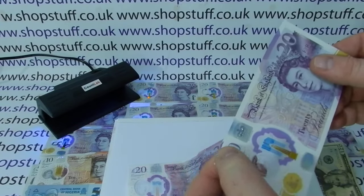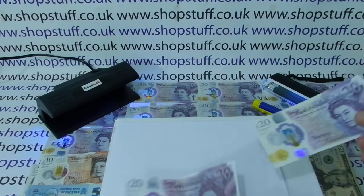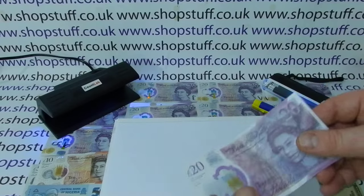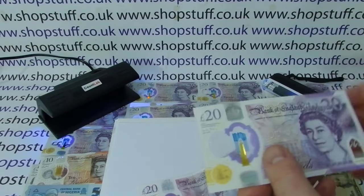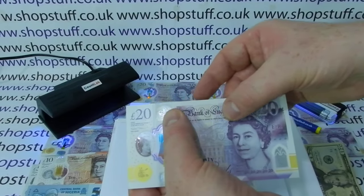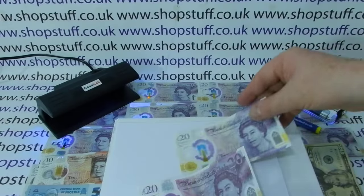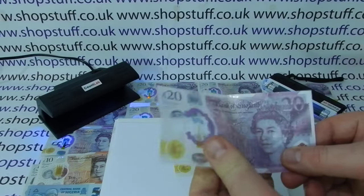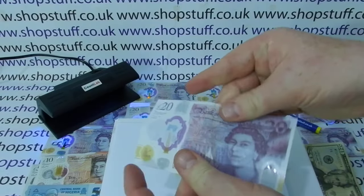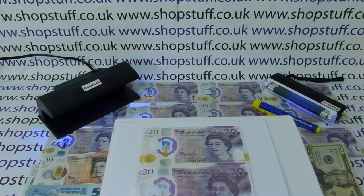Another feature is that the new polymer notes have braille to help blind and partially sighted people tell which denomination is which. This fake note has no braille whatsoever. The genuine note also feels raised at certain points — the 'Bank of England' text and 'pounds' are raised, so the tactile feel is another thing you can check without any technology.